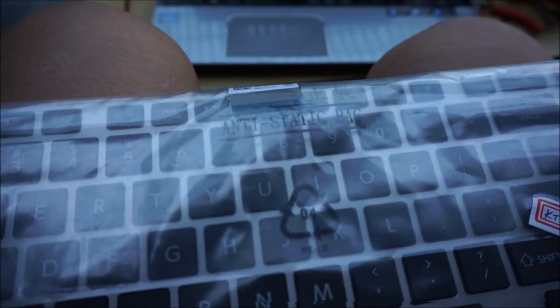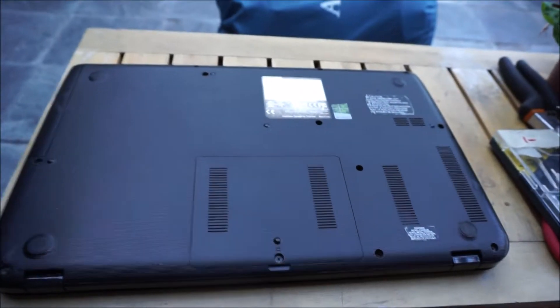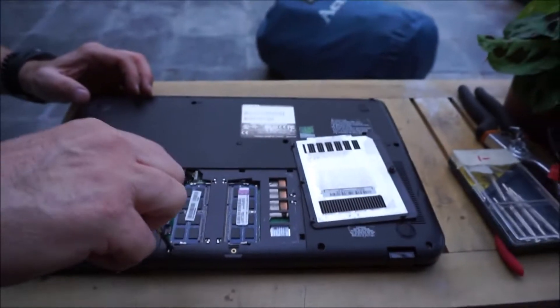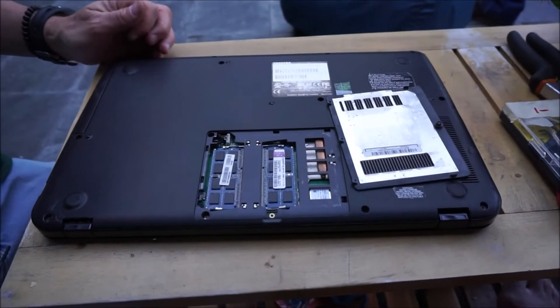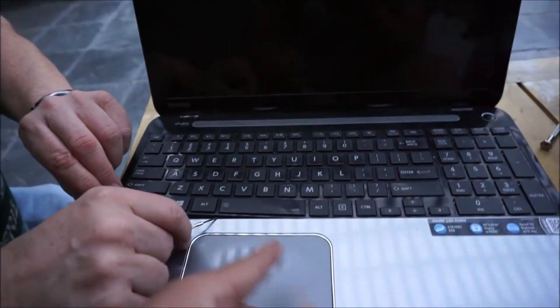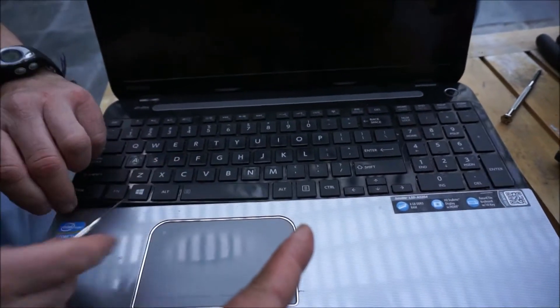Hmm, interesting. Step one: remove the battery. Decided not to take out the battery because you've got to take out the whole back to do that — forget it. The triangular tool, as Brayden says. You've got to get a little angle underneath it and then run it along under. It's a little scary first time picking it up.